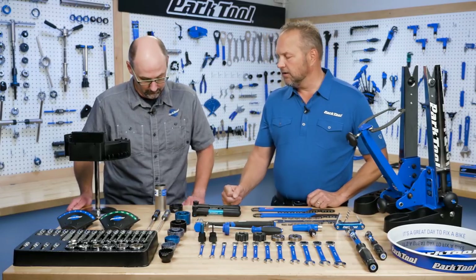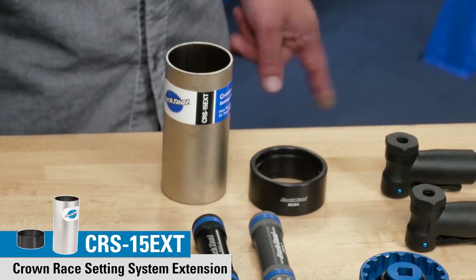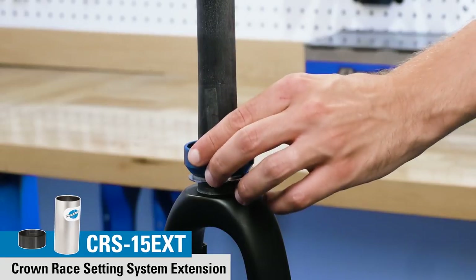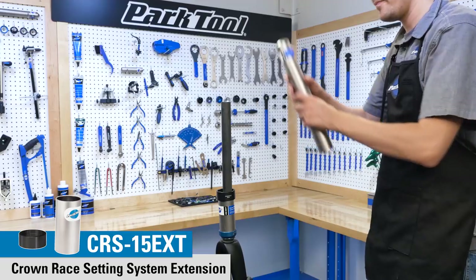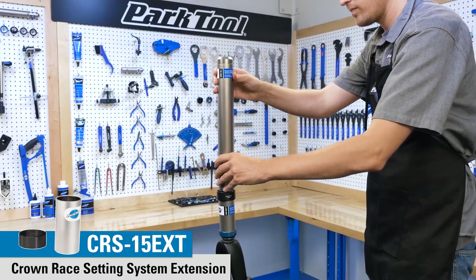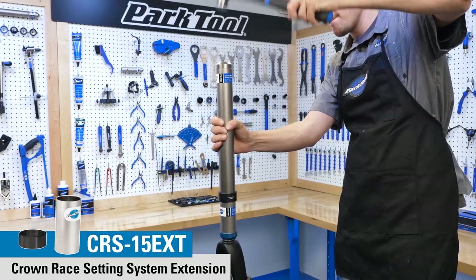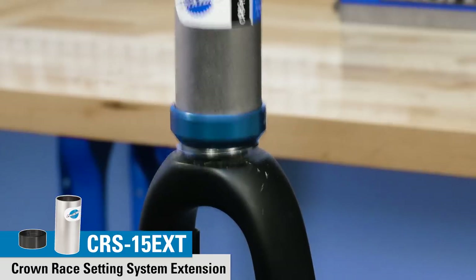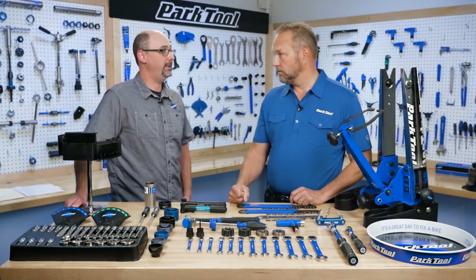Moving back here to the CRS-15 EXT — this is an extension for your CRS-15, really designed to accommodate long steerer tubes, up to 425 millimeters. These two parts are available as the 15 EXT, but they'll also be included in the CRS-15.2 kit.